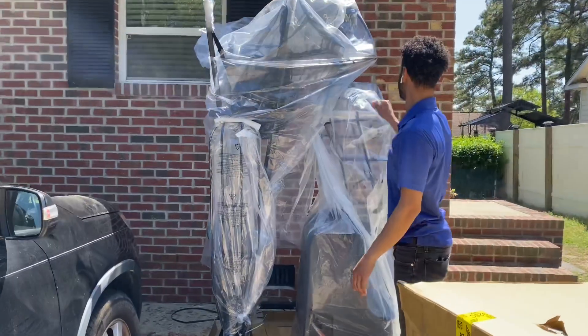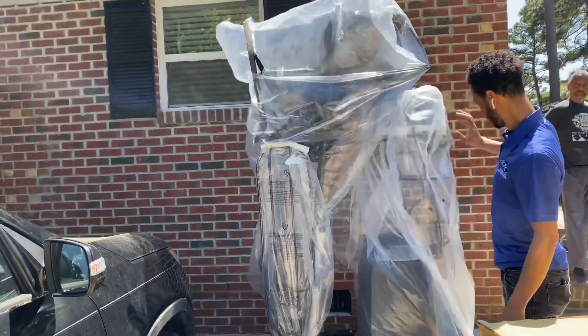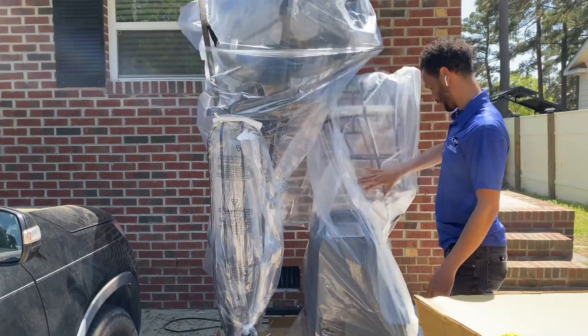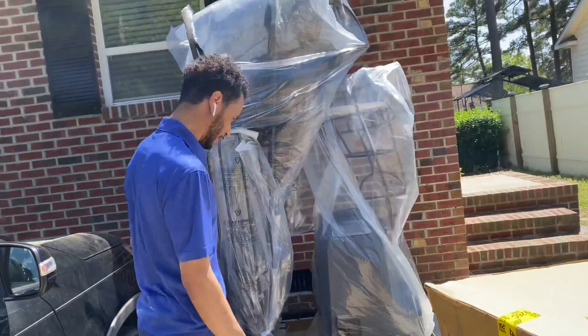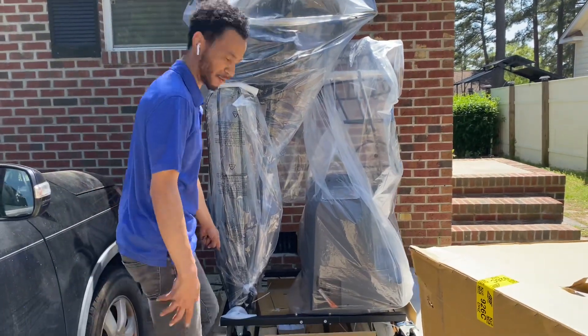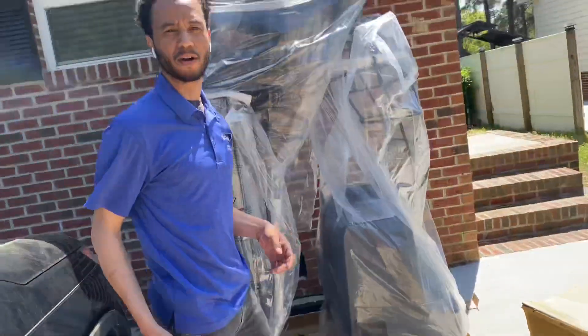So this is how it comes. It has a bag over it, so that will be good. It's bolted onto the pallet, so we're going to have to take those off. Actually, it just has these straps here. I'm going to cut these straps, then we'll roll it in the backyard and set it up and see what it looks like.